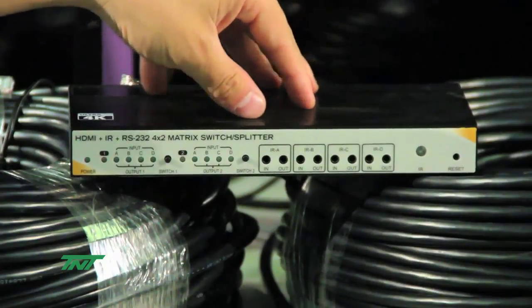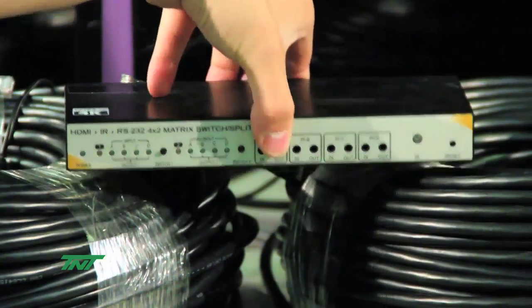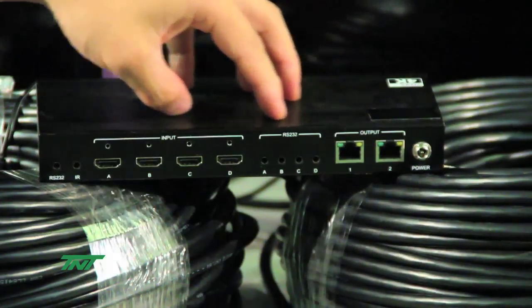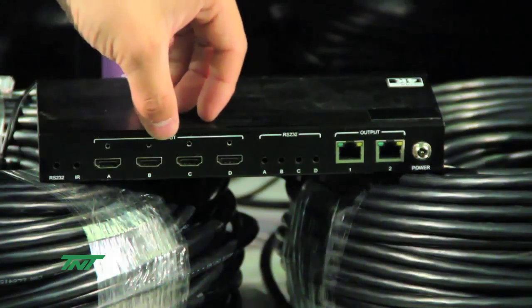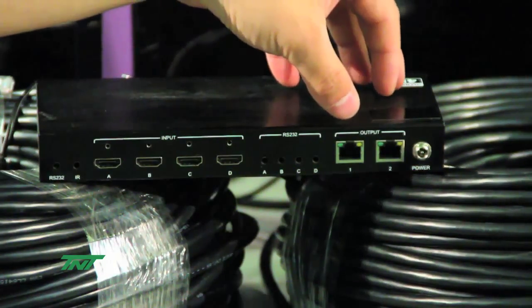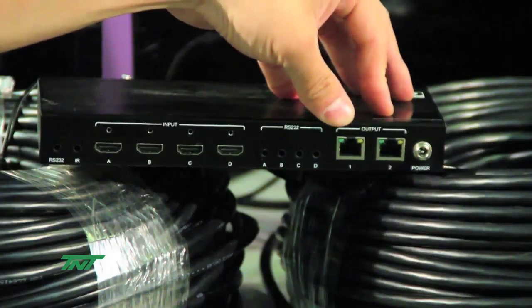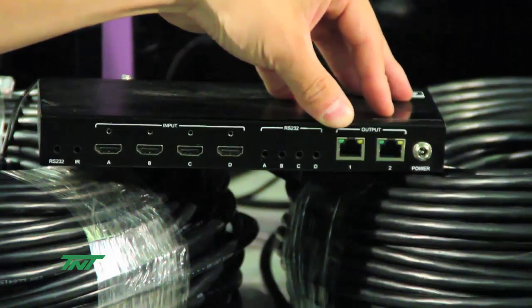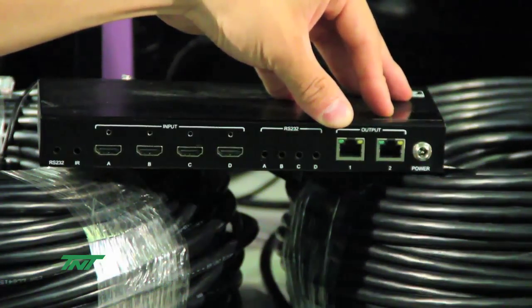Here's the front — I'm going to show you the back side. Here's the back side. You see a few more ports. You see the four HDMI inputs. And then you see the output. The outputs on the matrix are connected to the receivers using UTP cable. In our case, we are using Category 6A cables.